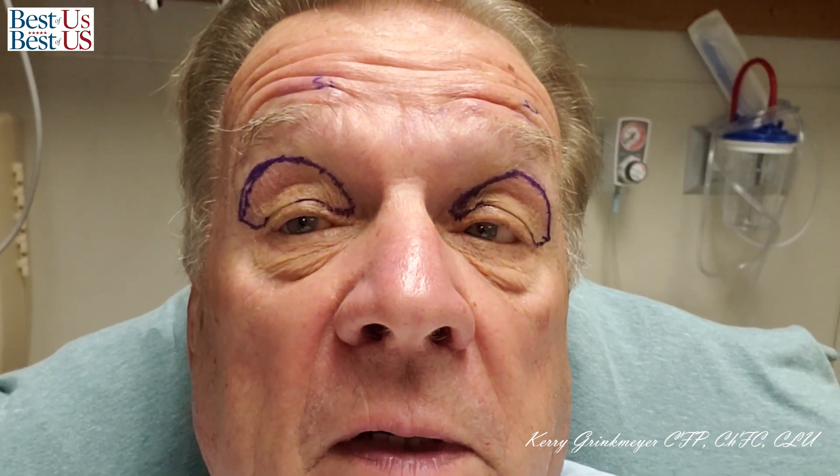This is a picture that was taken in the preparation room, and Dr. Sarah Jacobs came in and pretty much mapped my eyelids to show where she was going to make the incisions to get the results that she wanted. Something interesting is she put her initials above each one of my eyebrows — I guess that was to make sure I didn't end up in the wrong operating room.